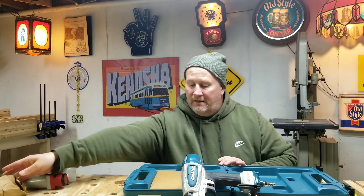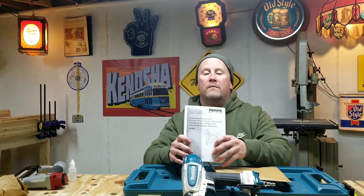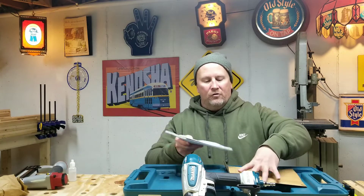And let's see — looks like an envelope. I'm guessing, yeah, manual and stuff. Yep, it's the manual and warranty paper. I'll fill all that out eventually here and send that in. Cool beans.